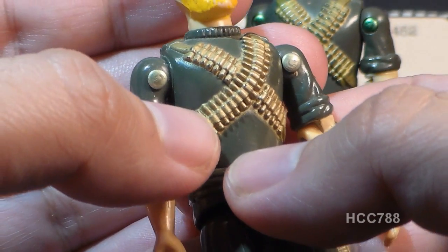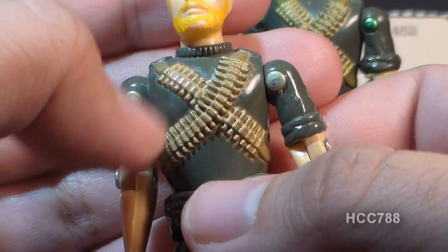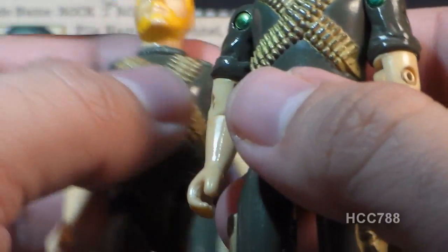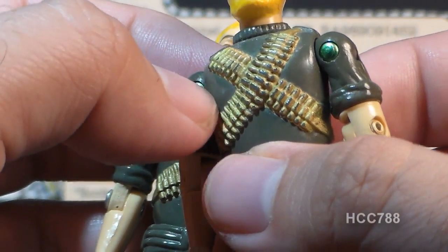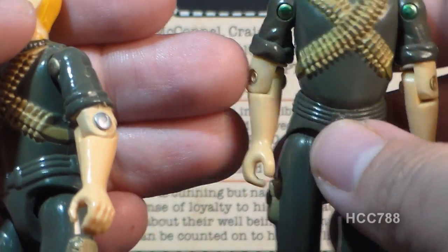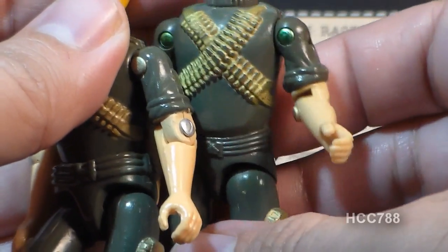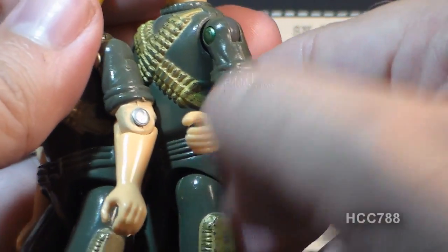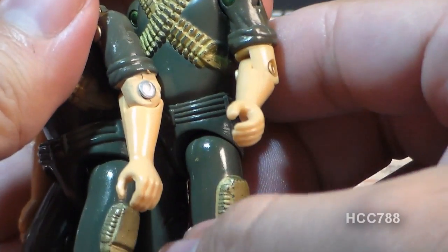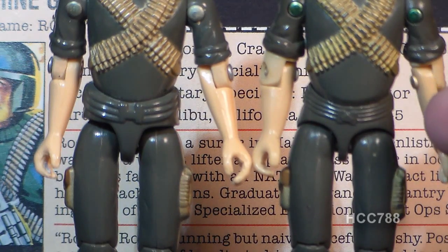The bullets are fairly well detailed for the time. The gold paint, however, does have a tendency to wear off — you see a lot of Rock and Rolls where some of that paint has worn away. His arms feature rolled-up sleeves, and the cut where the sleeve ends is where the new swivel point of articulation was added on the swivel arm battle grip version — making the new articulation somewhat seamless on these figures.